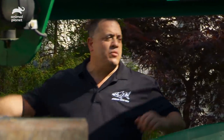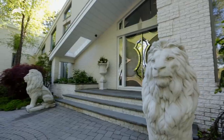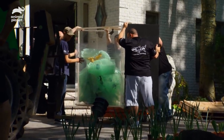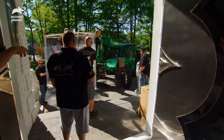Everybody outside! We're moving the tank right now. We're going to put the tank down. When you go around, do not hit the lions. The lions are the main thing at the front door — I don't want to hit them with the forks. I just don't want to ruin the driveway with black tire marks.